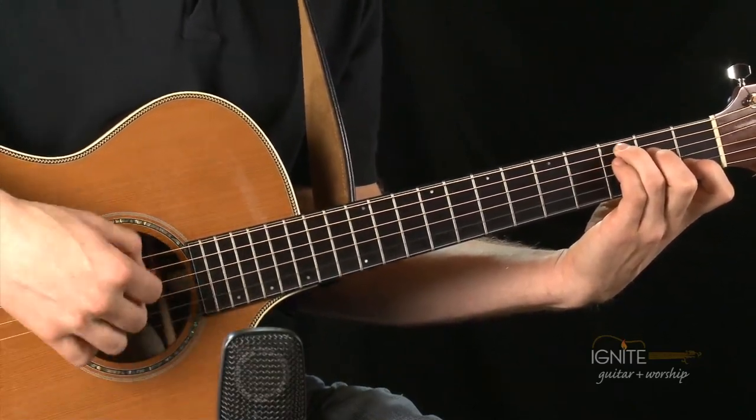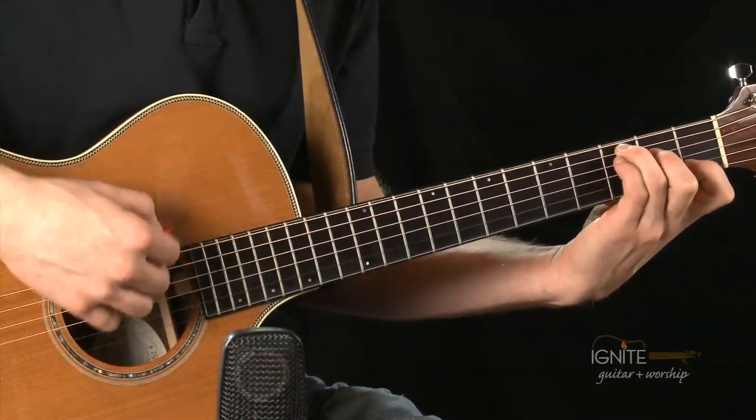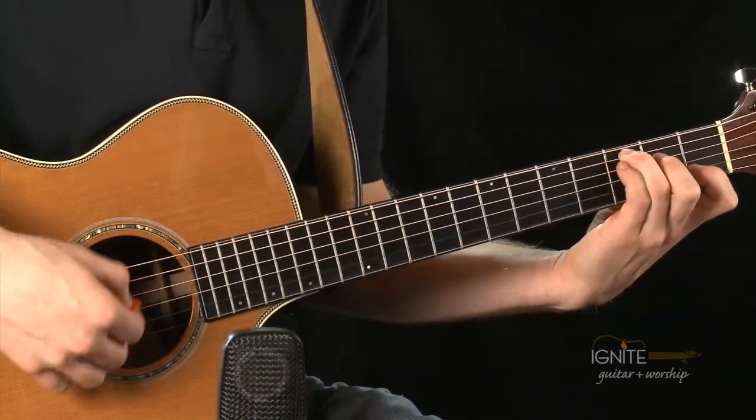Fuller on the first beat, softer on the second and third. One, two, three — one, two, three — one, two, three.